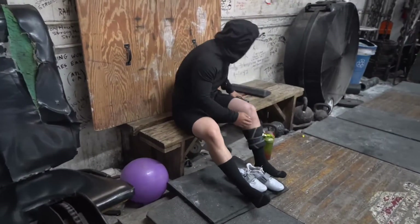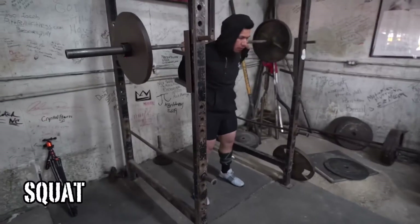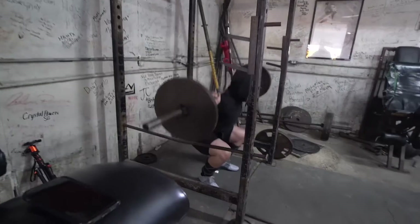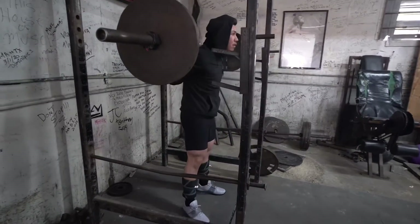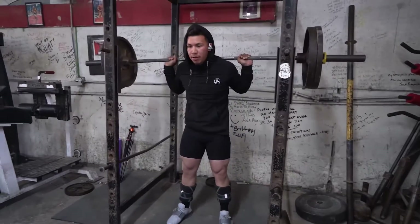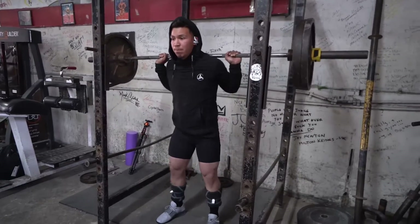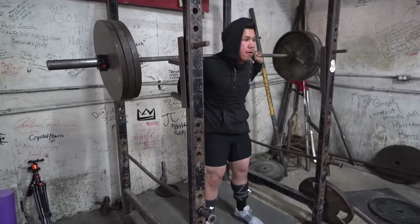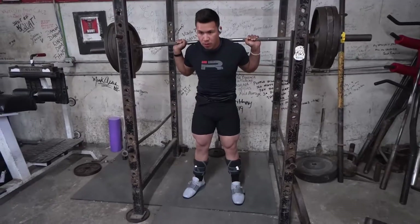Welcome to Harvesting Strength — right here we got Leo. We're doing a mock meet. The backstory behind this is we were supposed to have a meet, but some things got in the way and caused us to change our schedule. We didn't want to mess up the peak, we didn't want to train leading up to that and then just let things die out. So we definitely wanted to take this opportunity to assess his movement and get a chance to see him performing with heavier weights and with pressure on him.